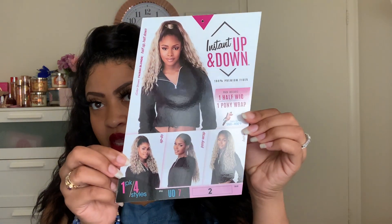I think this is so cute, you guys, and perfect for summer. This is definitely giving me summertime hair vibes. The best thing about this unit is that you do have options when wearing it — you do not have to wear it just this particular way. Actually, on the stock card they give you four different ways that you can wear it. So we're going to switch it up a little bit. I'm going to style this same half wig and ponytail another way and then I'll be right back.